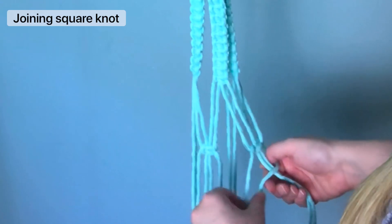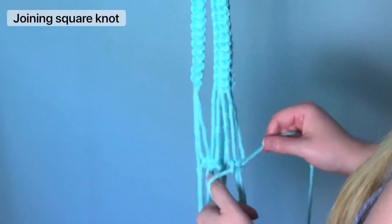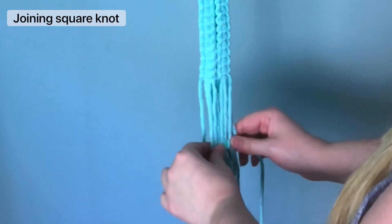You don't necessarily need to measure it and make sure that it's perfect — it really kind of depends on the size of your pot. I suggest just sticking your pot in there and holding it up to make sure that it fits properly.